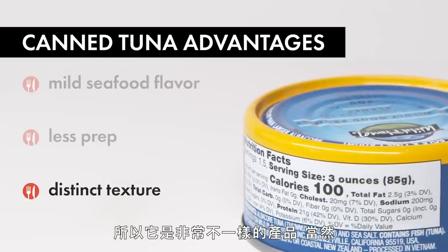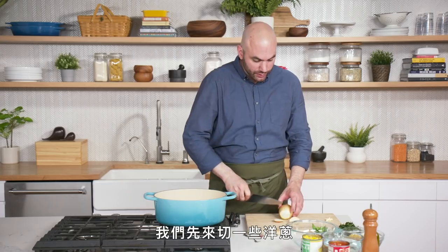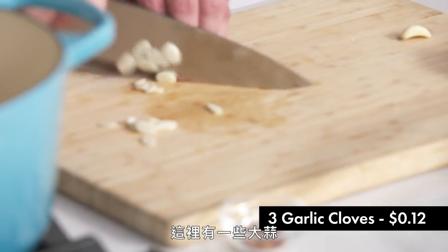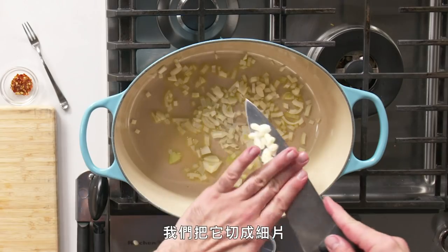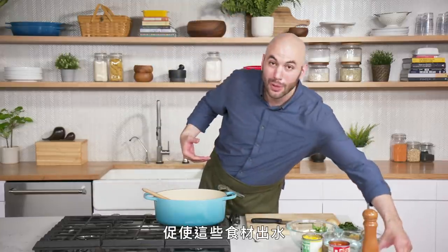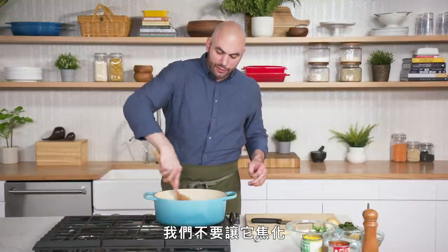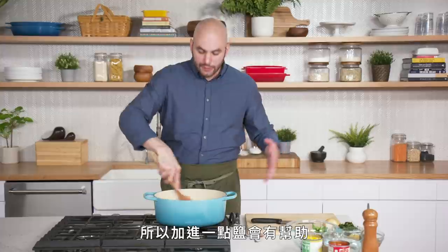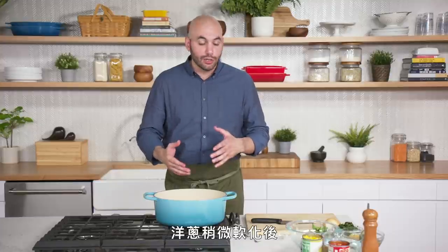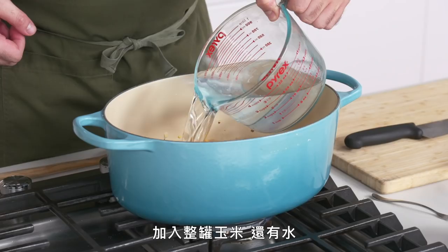It is a very different product and of course much cheaper than its fresh counterpart. We're gonna go ahead and chop some onion, put a little bit of olive oil in here, and then add the onions. We have three garlic cloves — we're going to slice them thin. Salt will bring out some water from these things and actually promote the sweating of these items because they'll steam more than they caramelize. We don't want them to brown, so adding a little salt promotes this. We have chili flakes — we're going to add a little spice to our chowder. Once these onions go a little further, we're going to add the tomatoes in their liquid, then the canned corn, then water.